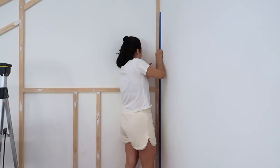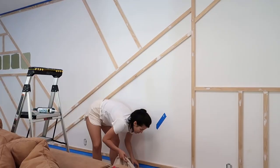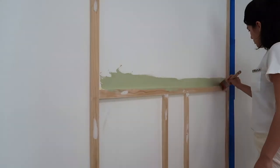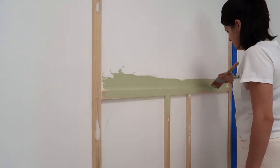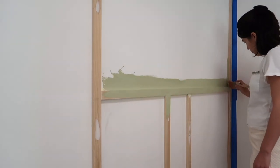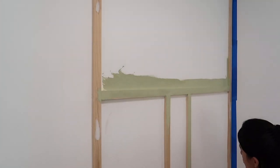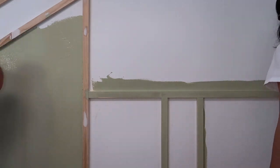Once all of that prep work is done, you are ready to go ahead and paint. Lay down your drop cloth, tape off all of the sides of the ceilings and the baseboards, and get going on your paint. You're going to want to give every nook and cranny a good solid coat, and then give the entire thing two even coats of paint.